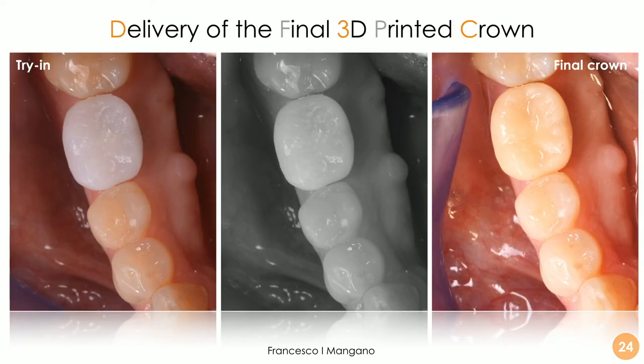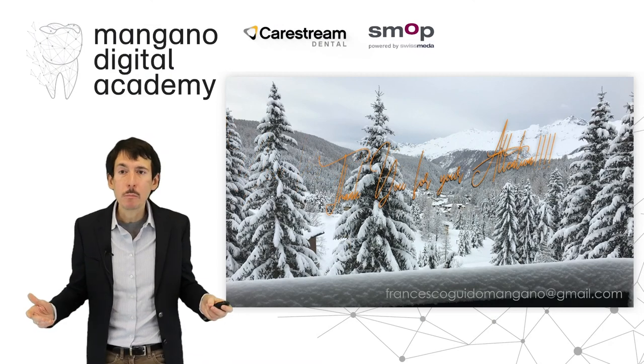The delivery of the final restoration — first a trial-in and then the final crown — was totally satisfactory from a clinical precision standpoint: occlusal contacts are perfect, interproximal contact points are perfect, and marginal adaptation is perfect. The only aspect that could be improved slightly is color, but the patient was very satisfied with the appearance and the functional and aesthetic result. It is now possible to perform 3D printing of ceramics for fixed restorations — we don't need to wait any longer. Obviously, the literature still needs to clarify the long-term mechanical reliability of these restorations. Thank you very much for your kind attention.